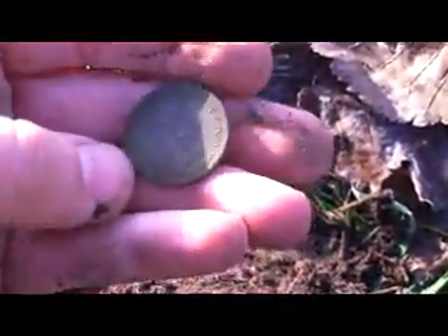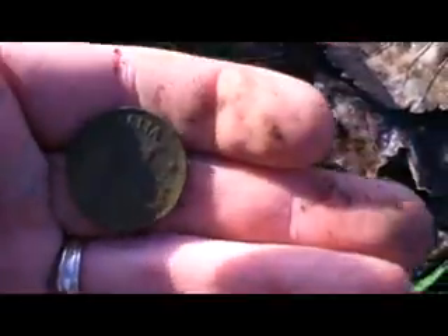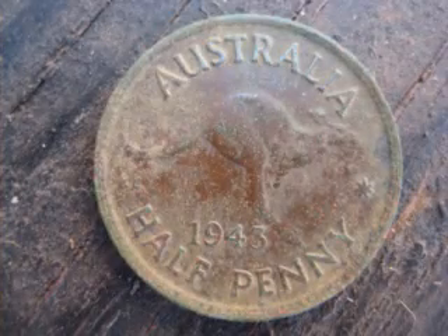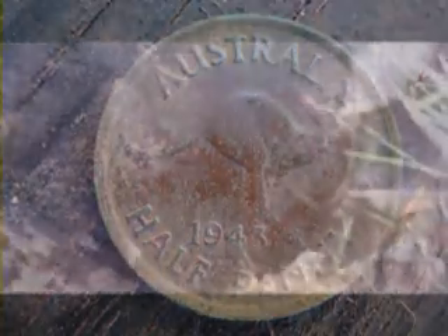Yep, it's got George the Sixth at the back of it. That's not that old — 1943. Not a bad way to start the day.